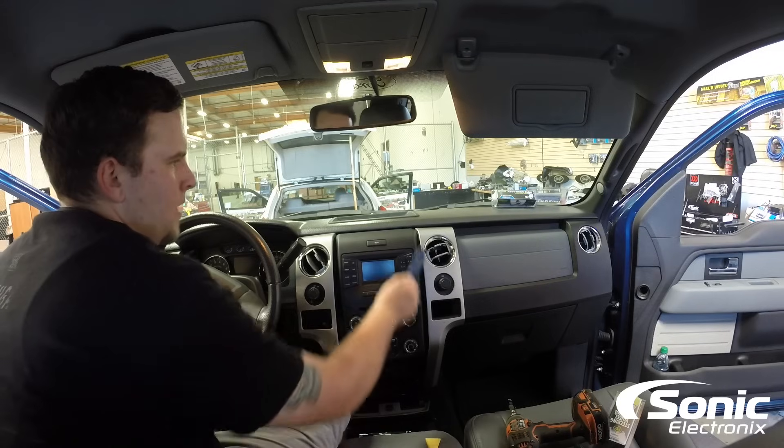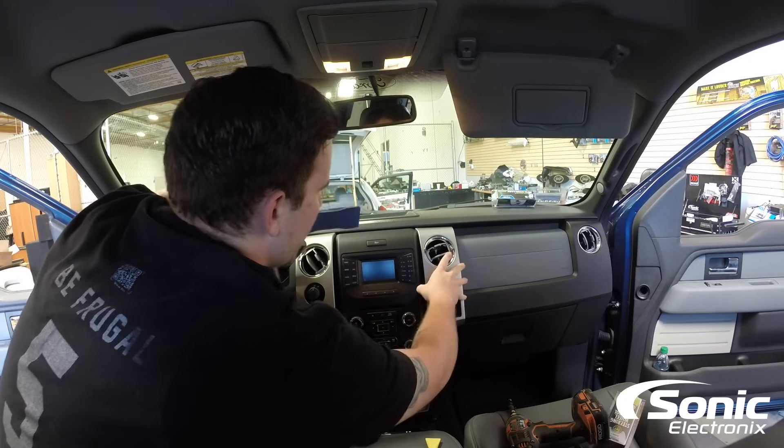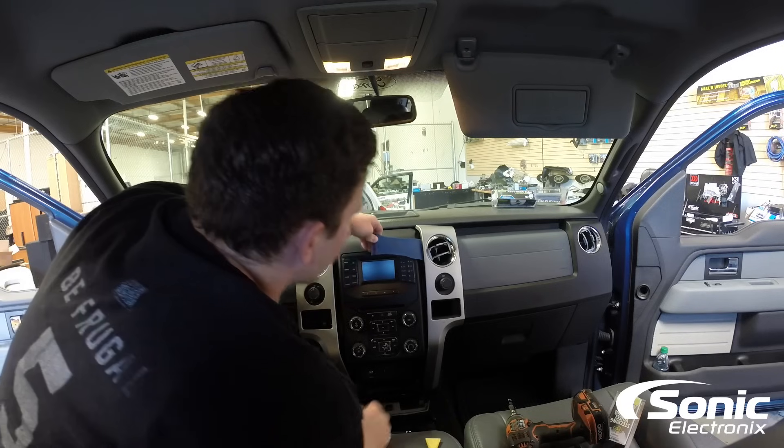This panel is snapped out halfway. If you need to get to this 7mm, what you're going to want to do is either fully remove this panel or just take your pry tool, lift it up a tad bit, and you can get your extension right through there and remove that 7mm from that location.